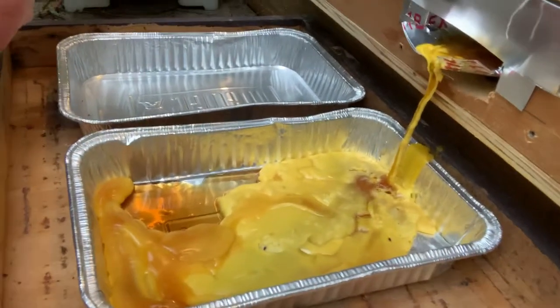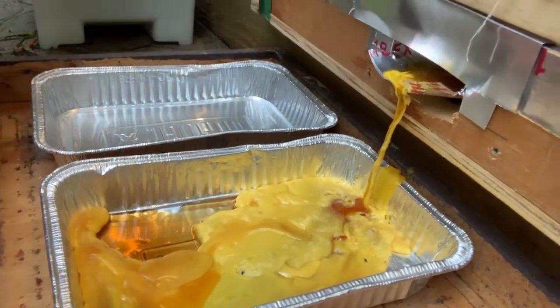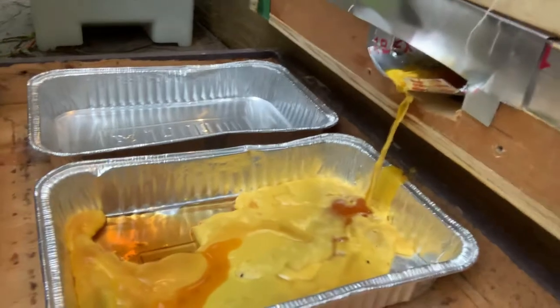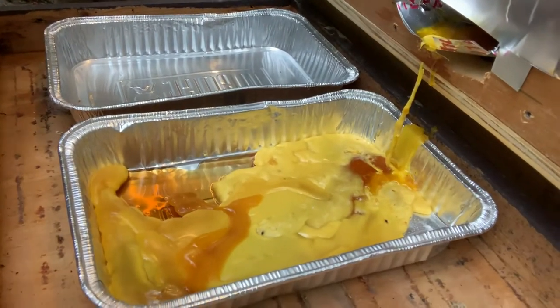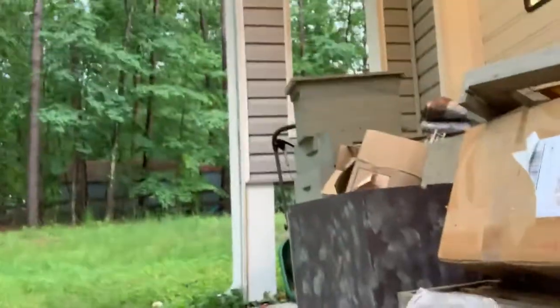I did have some dark wax in here that was actually black, and then I had some white wax where I couldn't pick up one of my swarm traps in time and they were building some comb underneath the normal frames, because I run the really deep 40-liter swarm traps.